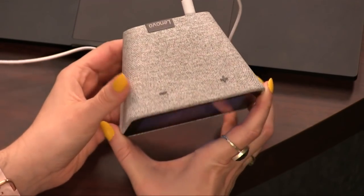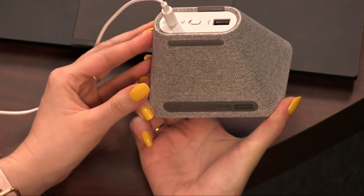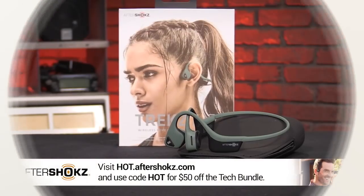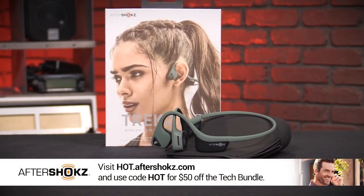Probably a good idea not to have a camera in your alarm clock — especially because you're sleeping with it right next to your head.